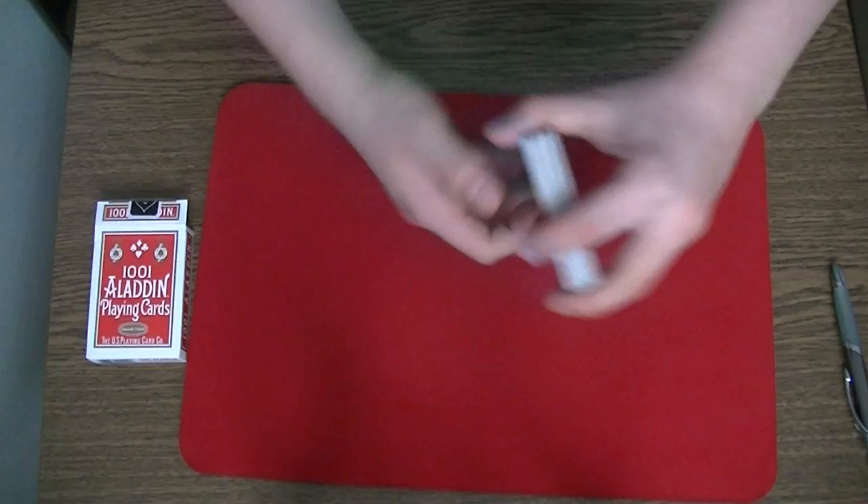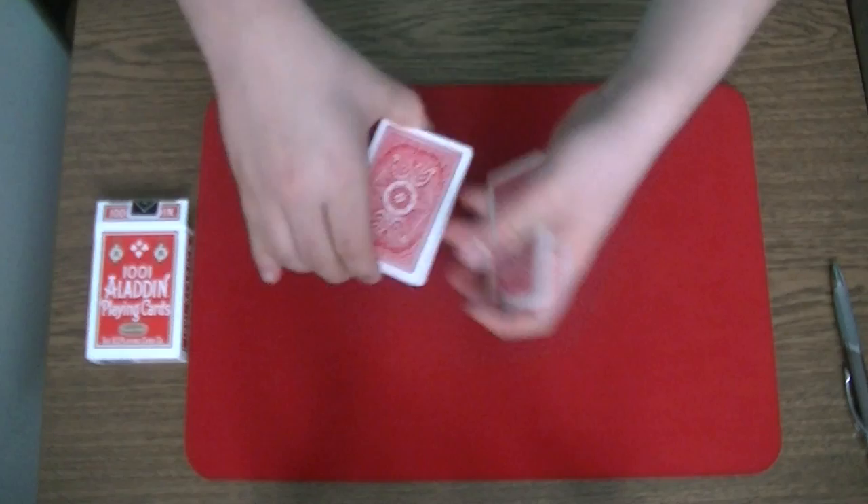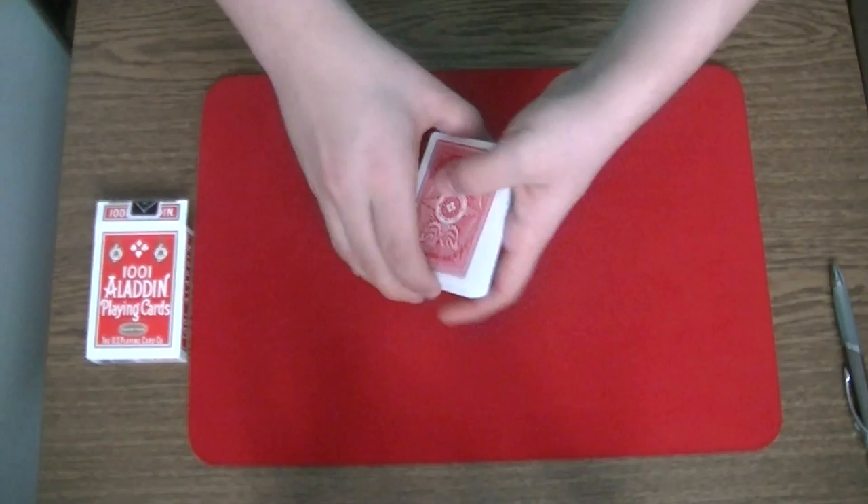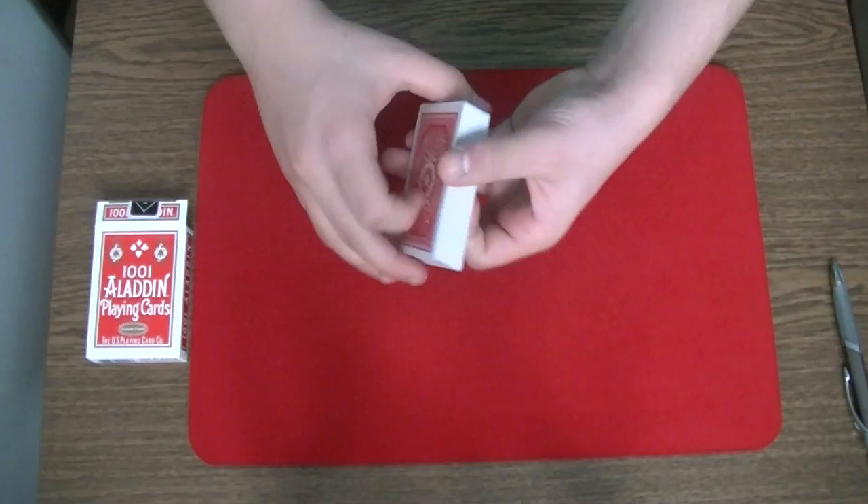Now I want this pack to take the cards and shuffle them as many times as he or she likes. Now I have here 54 cards and I want him to name a number. It should be a number between let's say 10 and 35. In this case I don't have a spectator, so let's say he picks the number 21.